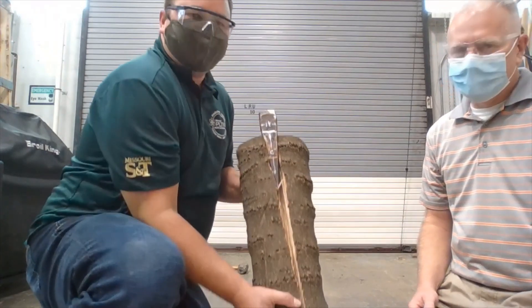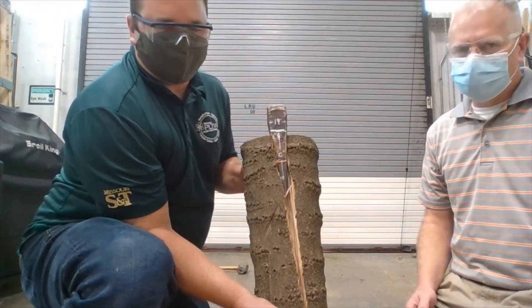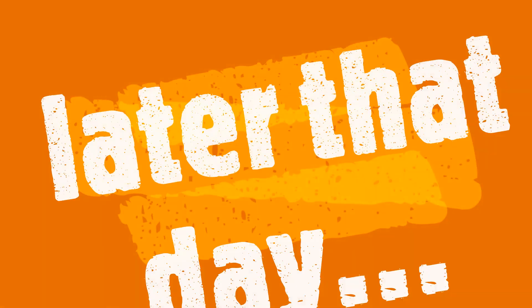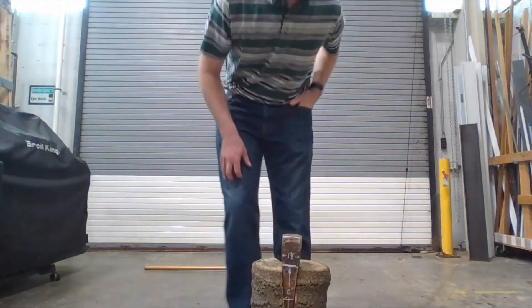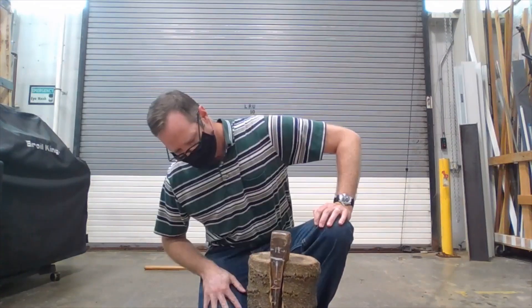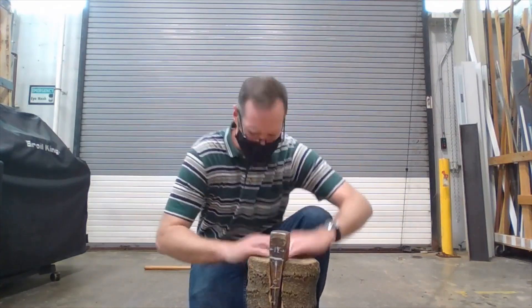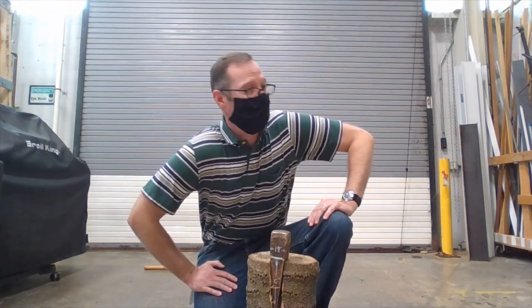As you can see, you can use wedges for different things other than just holding a door open. Oh, I'm not that strong. Apparently we do need a wedge.